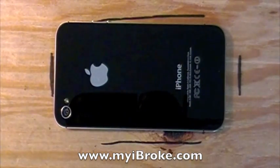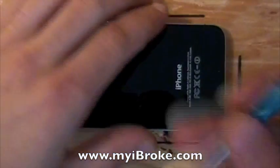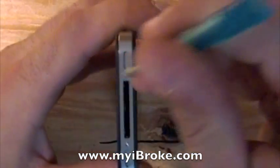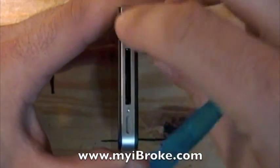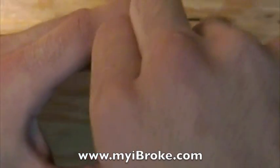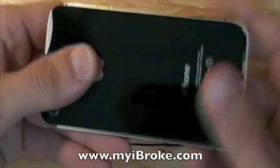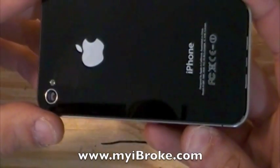We're going to start off with a teardown video on the iPhone 4S. First you're going to want to take your pentalobe screwdriver and remove the two bottom screws. Then slide the back cover up and remove.